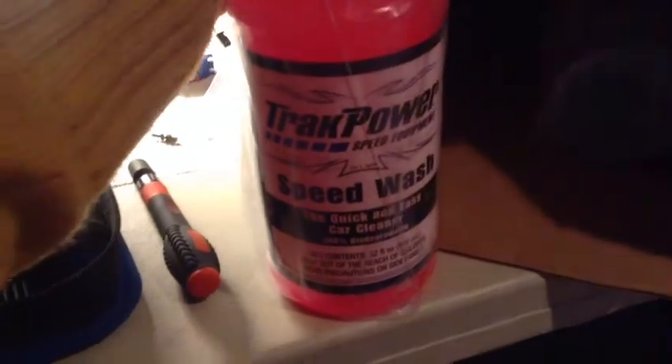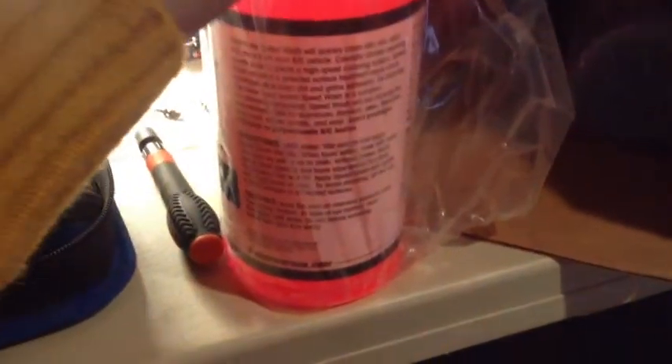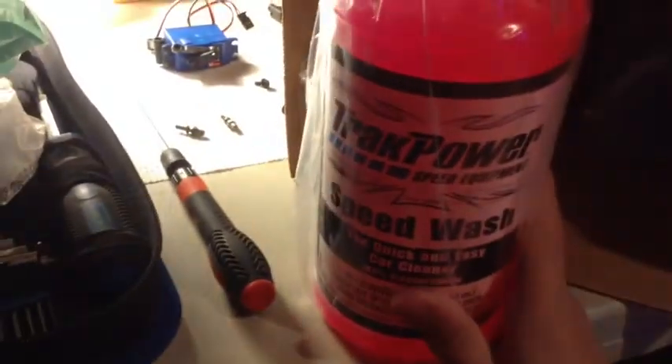We'll start with this — this is Track Power Speed Wash, the quick and easy car cleaner. I actually looked at a few videos of this and they said this is supposed to just spray it on and wipe it off with a paper towel, and then it cleans up your car.